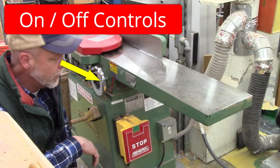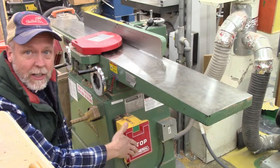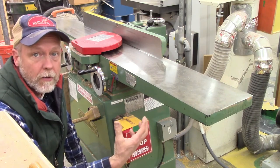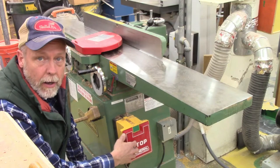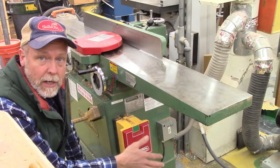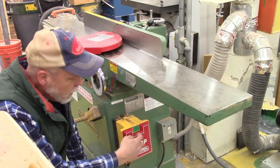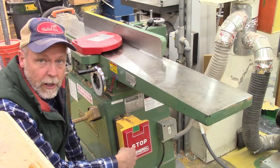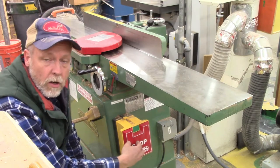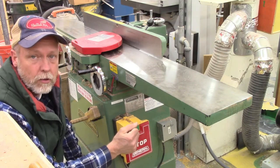On the other side of the jointer is the on/off switch. Notice you've got a little on switch buried inside a giant off switch — we're less concerned about turning it on than about quickly being able to turn it off if we get into a jam. I always recommend big paddles for any of your tools. This particular brand also has a nice feature: once you hit off, it won't come back on until you hit the off paddle again, so you can't accidentally bump it and turn it on.